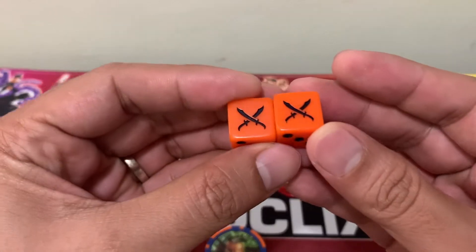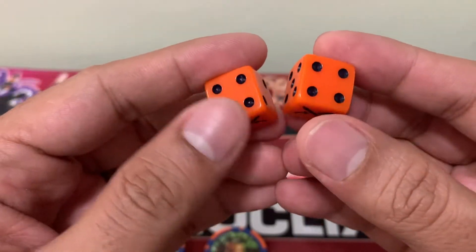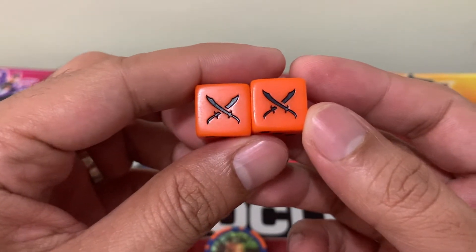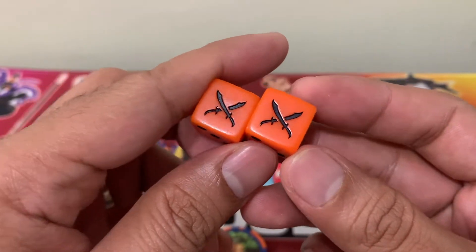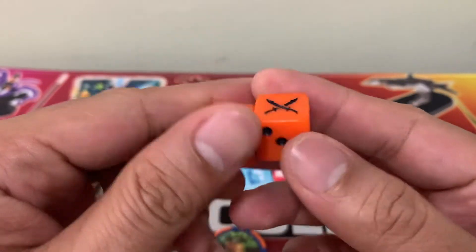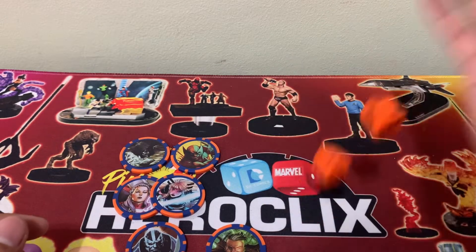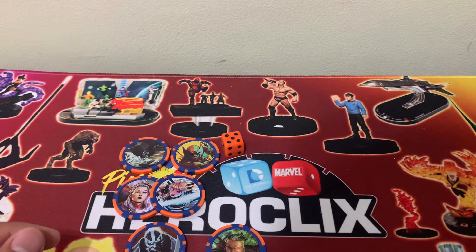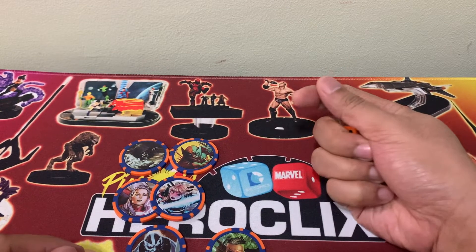Looking closely at the six-sided dice, we can see it's orange and the cross blades logo for the set represents the 6s on the dice. So let's try to roll one for good luck — and we rolled seven. Okay, so that's a standard roll.